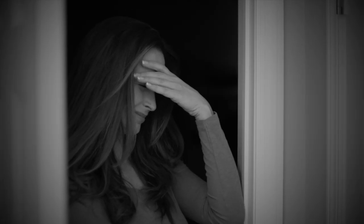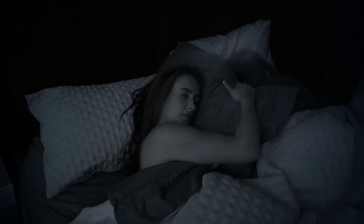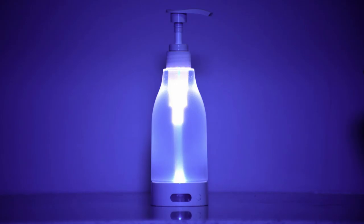When you get up in the middle of the night, your bathroom light can be blindingly bright, waking you up and leaving you tired, tossing and turning. Not anymore with SoapRite from JML — the motion-activated soap dispenser nightlight.